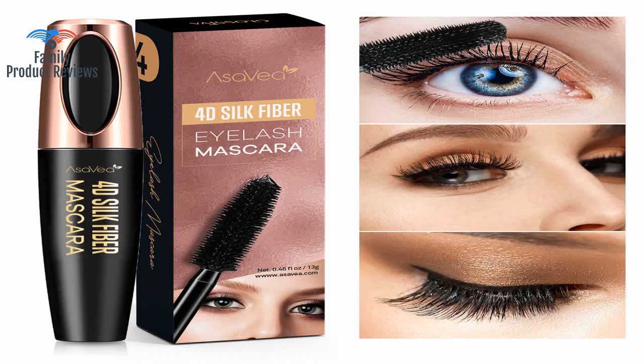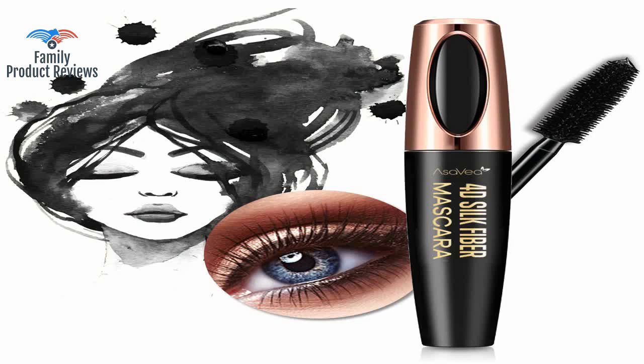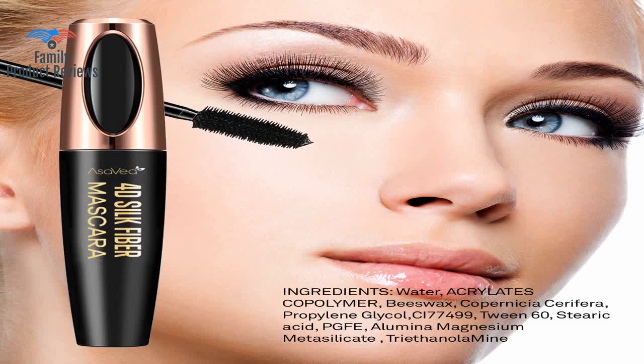This mascara doesn't run too much, is easy to remove, and doesn't irritate my eyes as much as other brands. It's not clumpy, doesn't flake, seems pretty water resistant, and builds to really nice long and full lashes without all the extra ingredients.